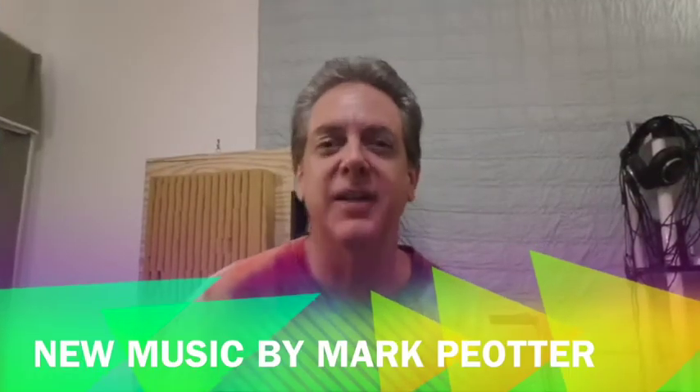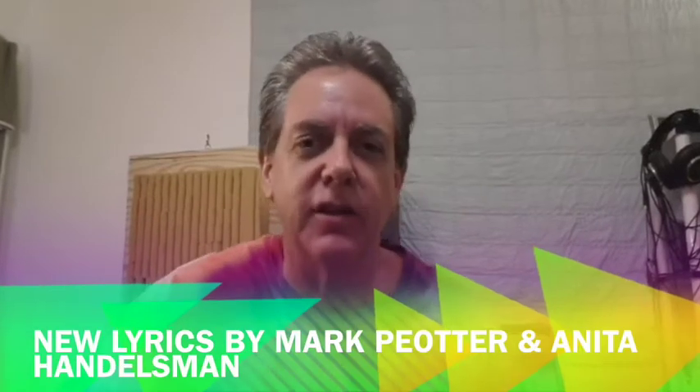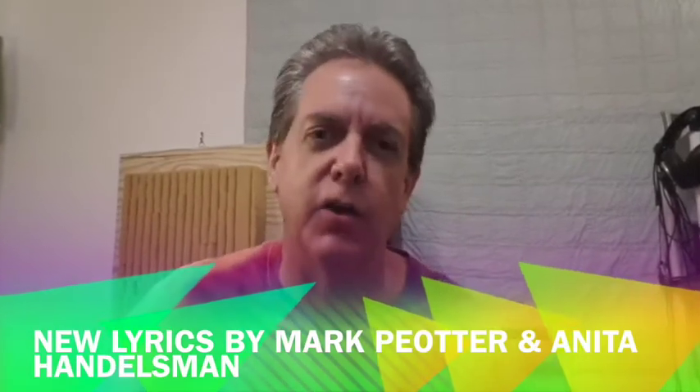Hello friends! Welcome back! Mark Piotr here. I am going to show you a behind-the-scenes look at my new version of an old song, The Beat Goes On.